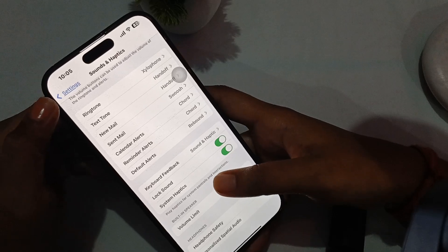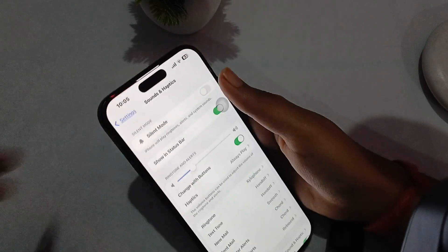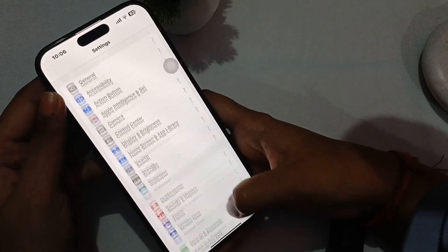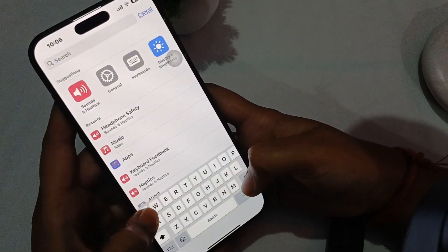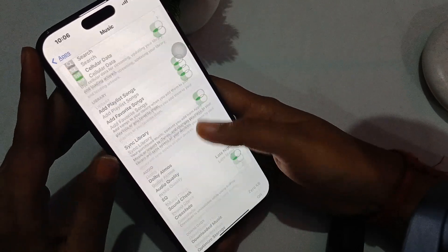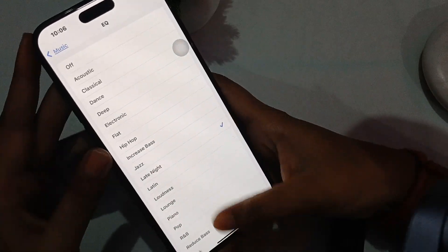After this, go back to the main Settings and search for Music. In the Music section, go to EQ and set it to the Late Night setting.